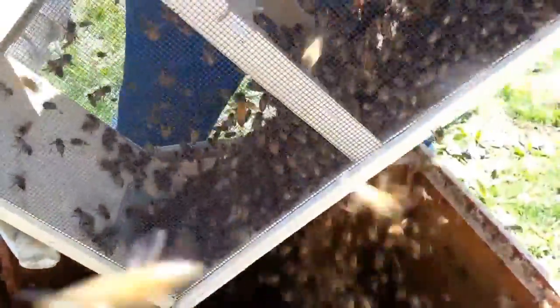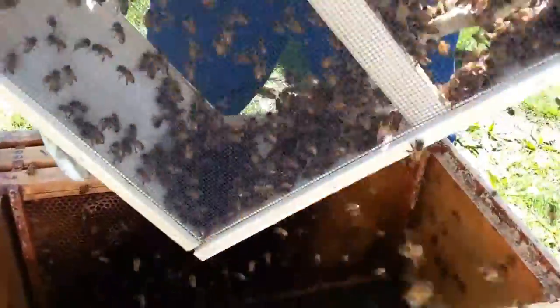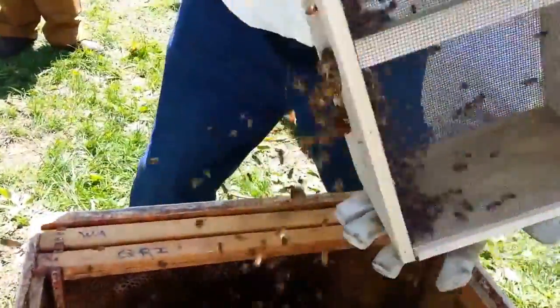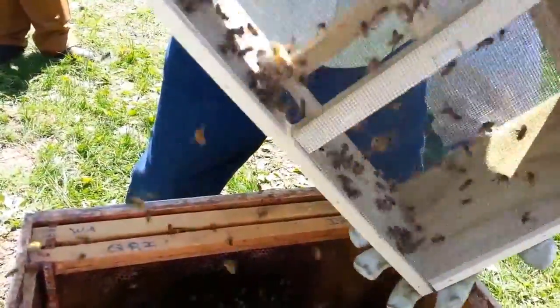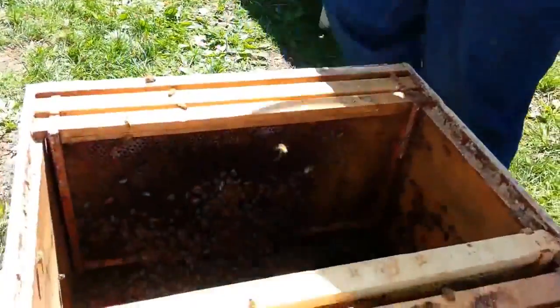What I try to do is pour most of the bees in before things get violent, so it's less traumatic for the bees. There are just a few still in there.